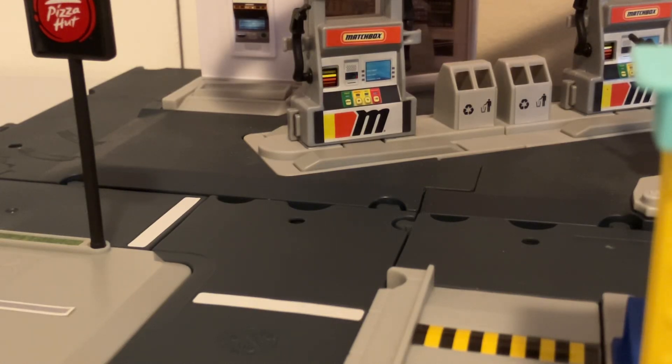Hello everybody, this is Cyrus here, back with another video. I'm doing another Matchbox review in today's video, and it's on a generic that I've been looking for for a little while now.